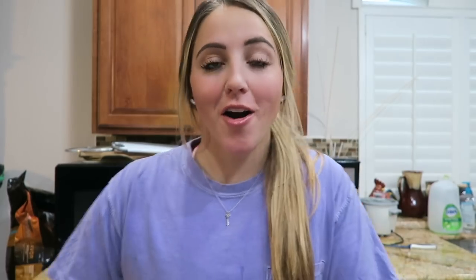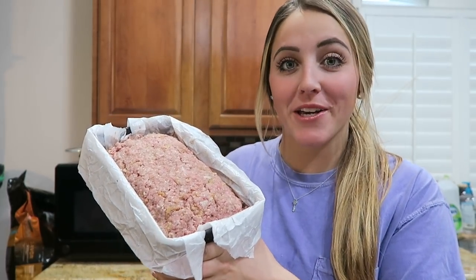Our Big Mac meatloaf is ready to go in the oven. We're going to place it in the preheated 350 degree oven for approximately one hour, or until the internal temperature reaches 160 degrees, because we want to make sure this thing is fully cooked. I'm going to go pop this in the oven and then we're going to make the sauce that goes on top.